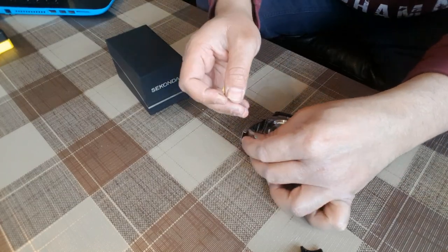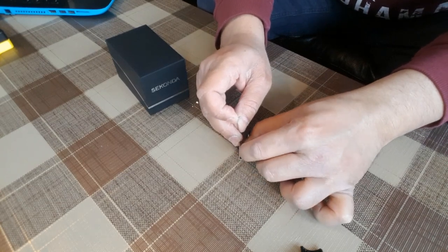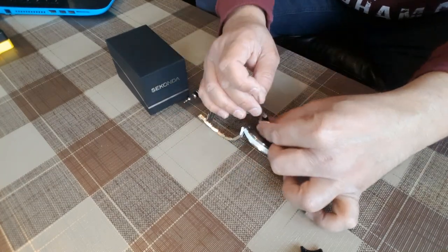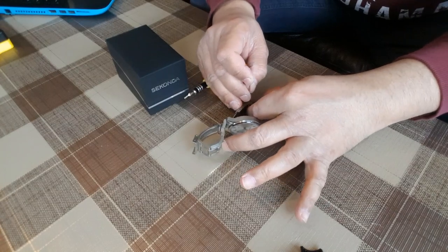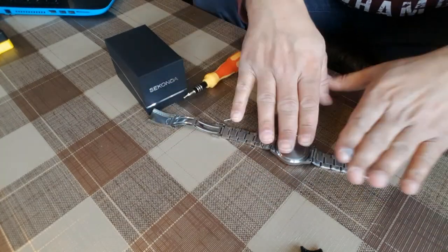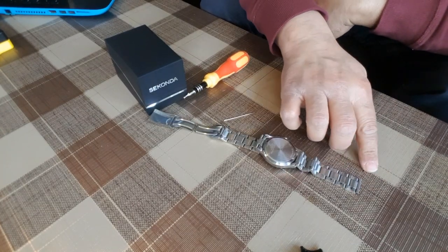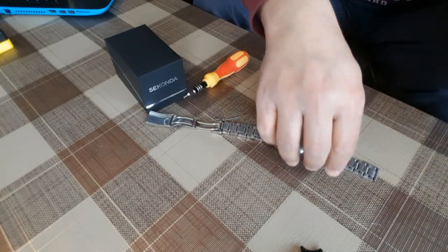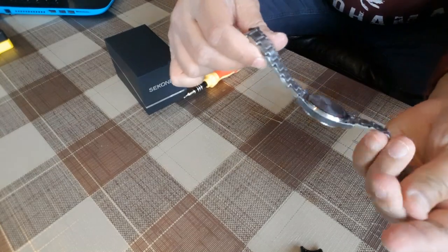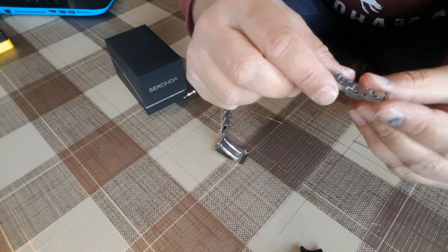For the second method you need to press down the pin again with the needle. There you go — the pin is removed and it's free.